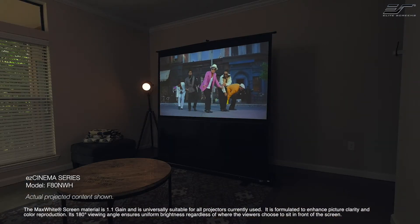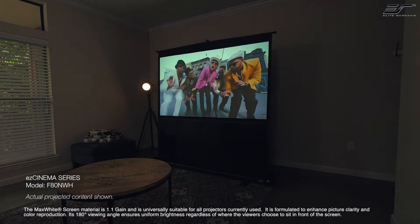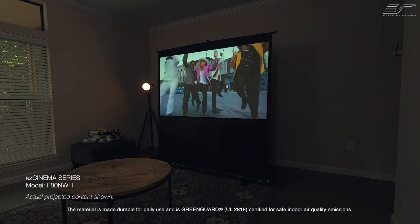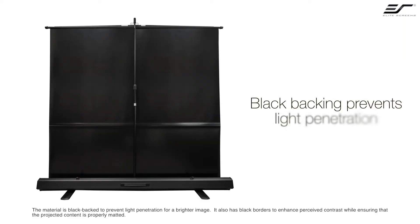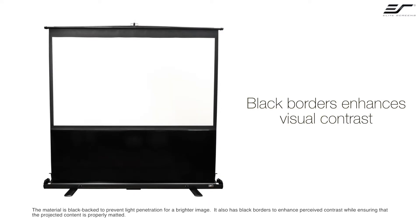Its 180-degree viewing angle ensures uniform brightness, regardless of where the viewers choose to sit in front of the screen. The material is made durable for daily use and is GreenGuard UL2808 certified for safe indoor air quality emissions. The material is blacked back to prevent light penetration for a brighter image, and also has black borders to enhance perceived contrast while ensuring that the projected content is properly matted.